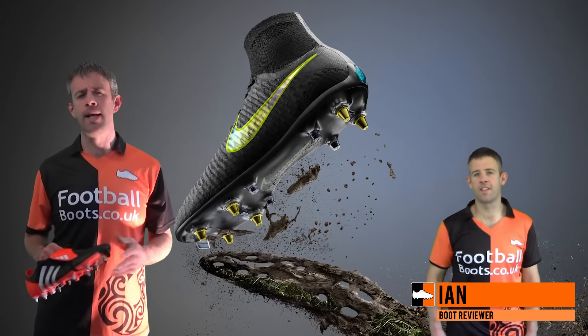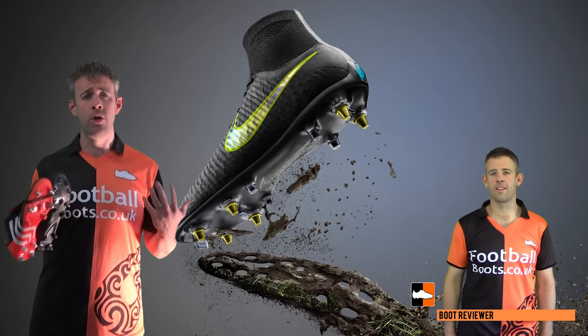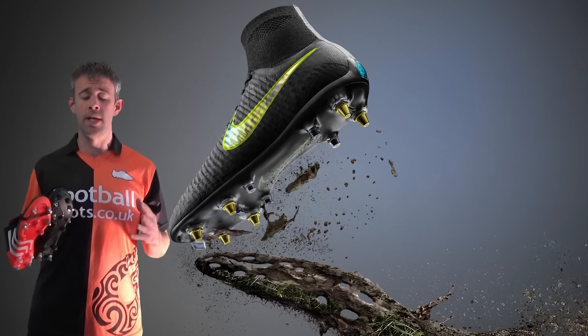Hi guys, Ian from footballboots.co.uk here. Today I'm going to be talking to you about Nike's new anti-clog traction. It is a new advancement in Nike boots — they brought it out at their innovation summit and I'm going to tell you a little bit about it today and when you can get hold of a pair that use it.